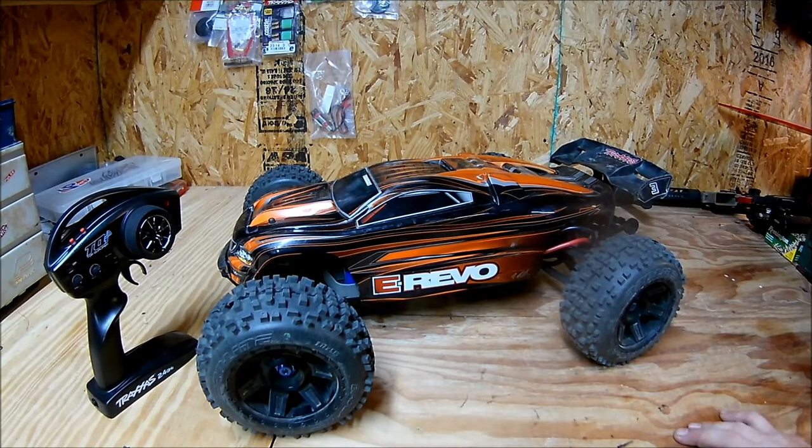For those of you that don't know, this is my $200 eBay E-Revo. I picked it up for $200. It had a burned servo, it was missing a radio and receiver, and it had the Traxxas CVDs in the rear, but one of them was broken.